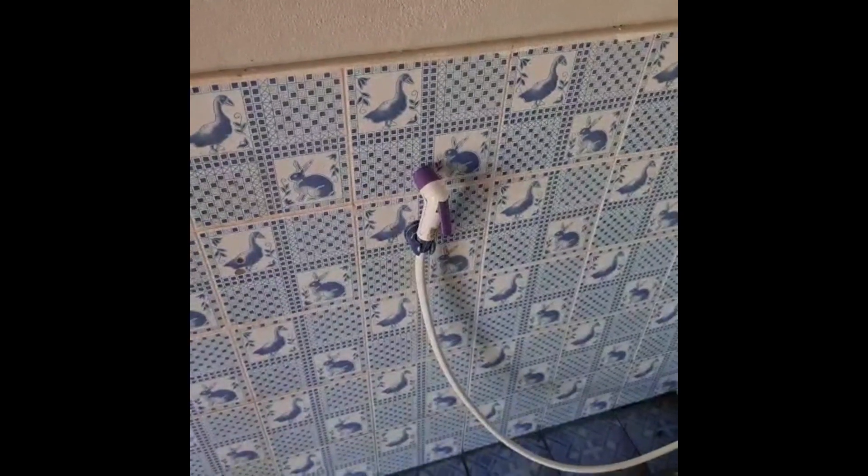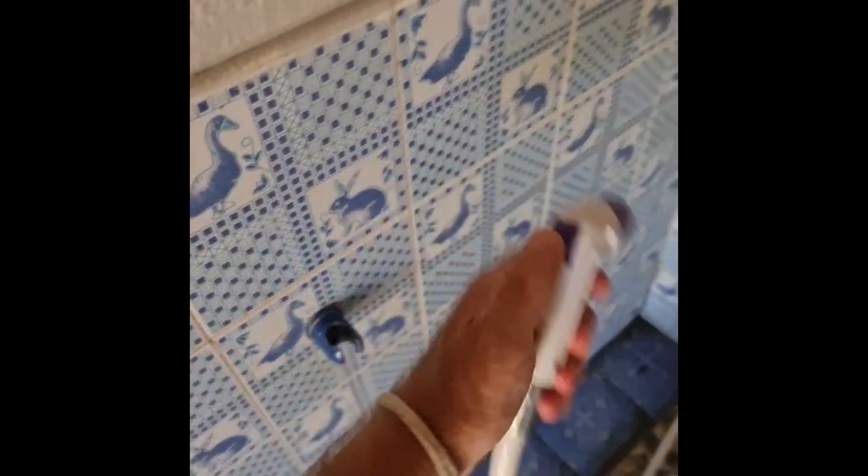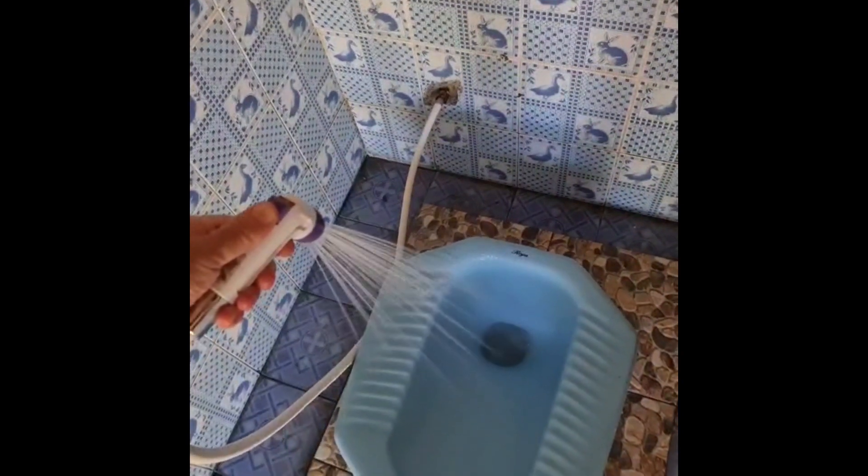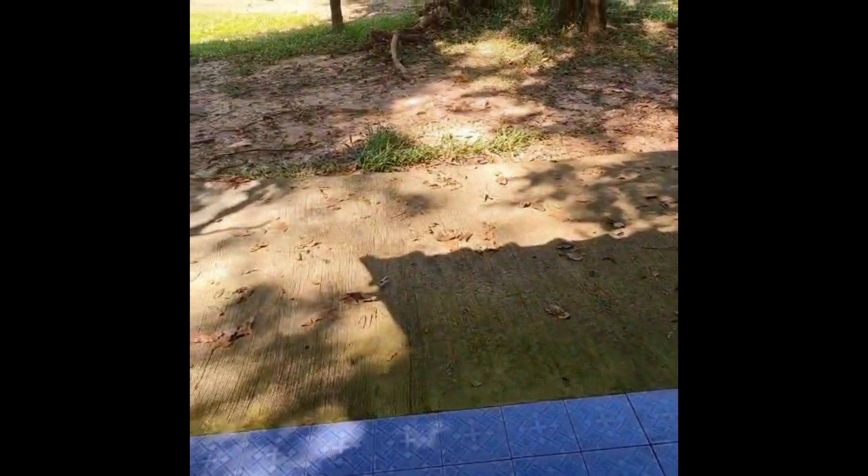That handheld bidet is what you use to clean yourself. If nobody's ever seen one, it's very simple — you just go like that on your bottom. I won't demonstrate because you can't do nudity on YouTube.